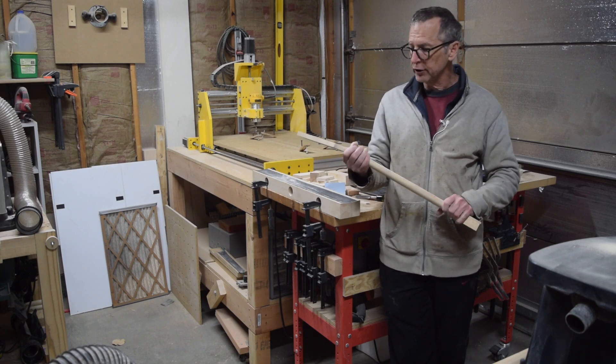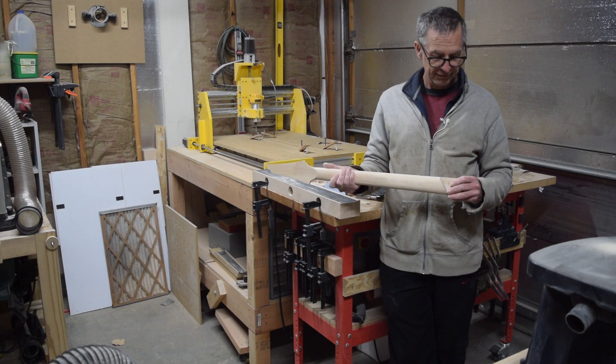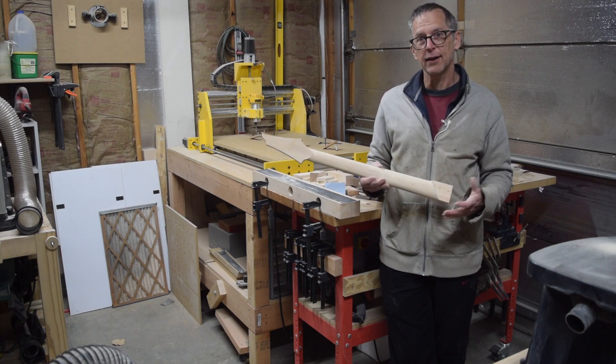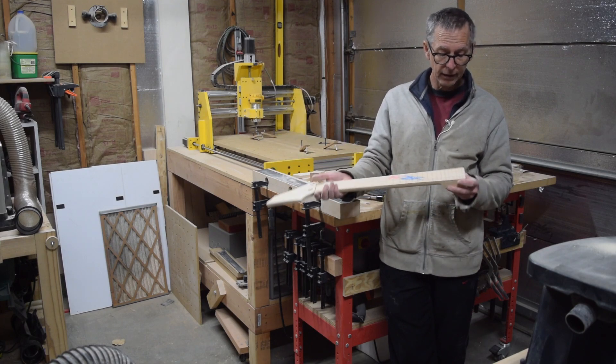It does feel definitely strong enough and sturdy enough. So if you've ever wondered whether or not you can make a guitar neck out of oak — there you go. You can definitely make a neck out of oak.